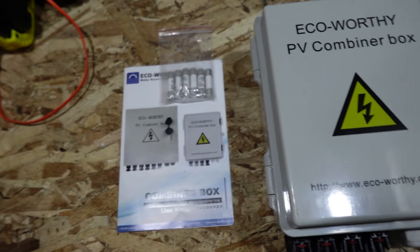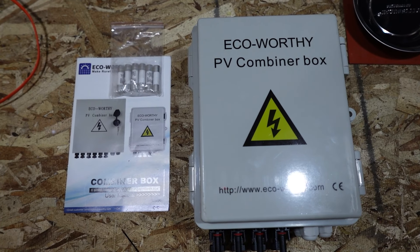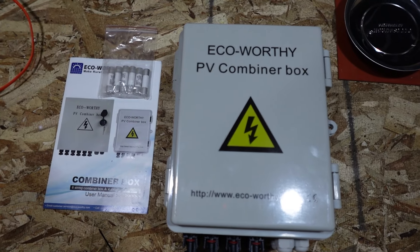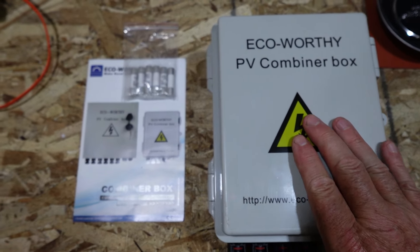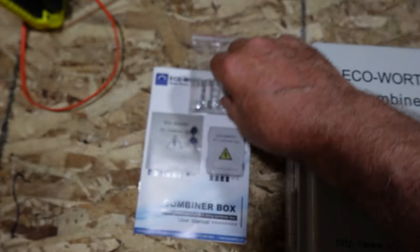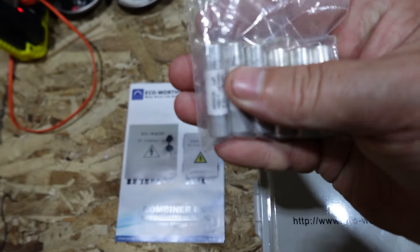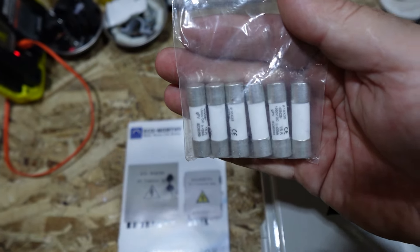Let's take a look at what showed up in the box. It arrived in just a plain brown box, no frills. It came with the combiner box itself and the instruction manual. I also ordered the extra 15 amp fuses, which came a day later in a different package but they did arrive.